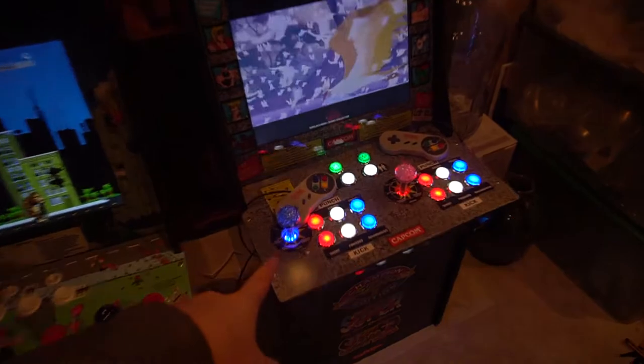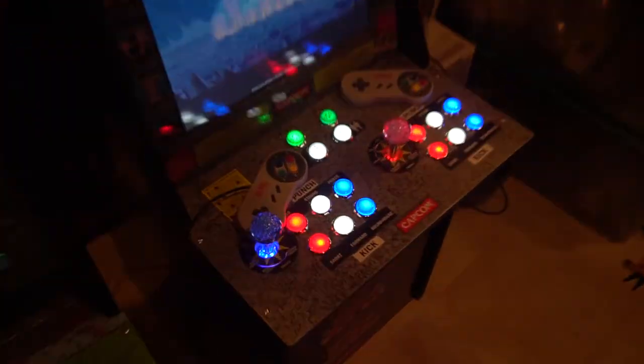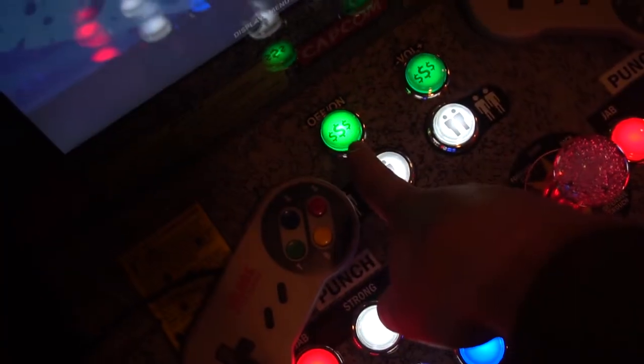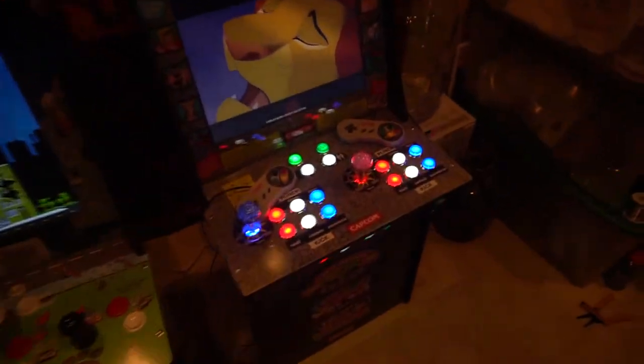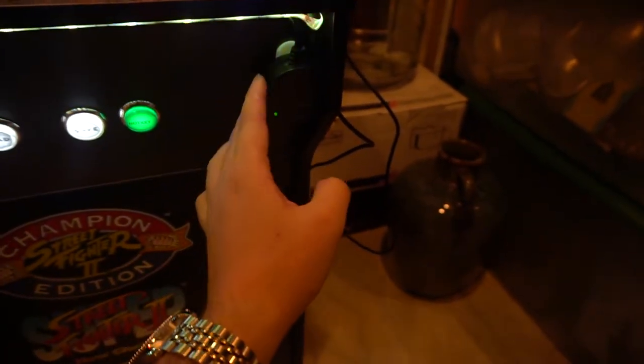Buttons from Game Room Solutions. We got the LED joysticks from Game Room Solutions — he's got the blue ball top and the red ball top. Game Room Solutions buttons. He told me he used the Christmas tree drill bit to modify the on and off switch. We are running the Z313 speaker mod.